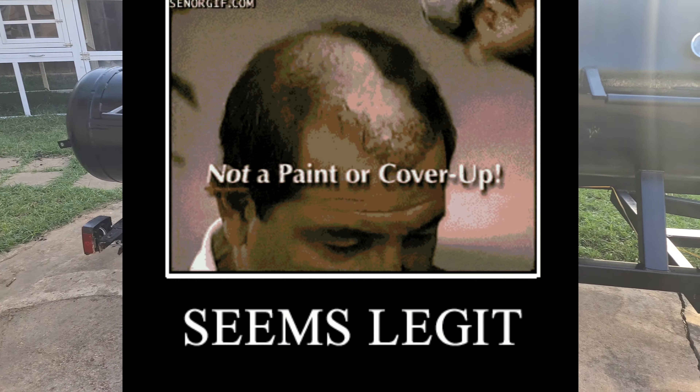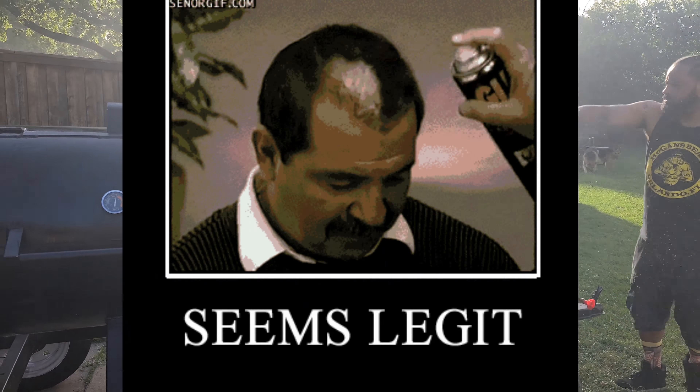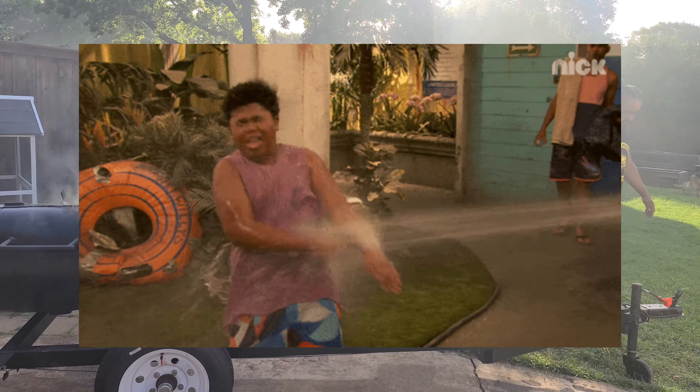You can cover a lot of surface area with these. Really nothing to it — just spray it down. Even spray the smokestack and the baffles, because rust does form there.